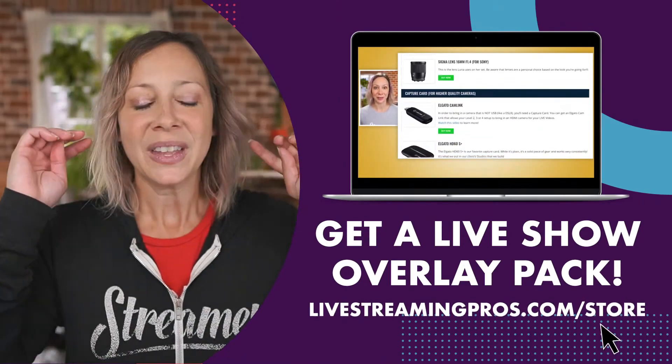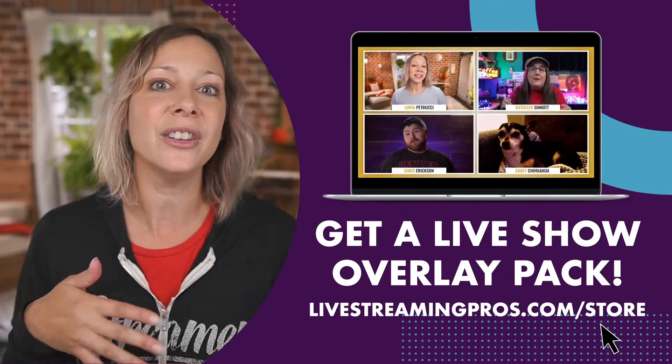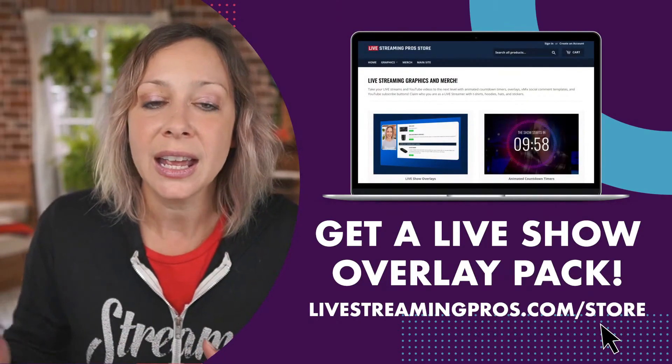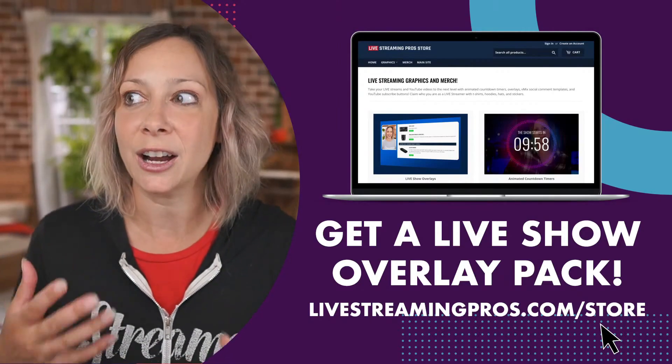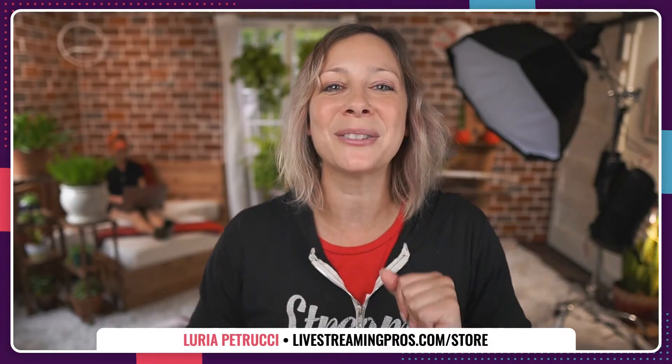You can get your overlays to spruce up, spice up, and take your live streams to the next level. Get a live show overlay pack at livestreamingpros.com/store. Browse around, see what else we have in there — countdown timers, all kinds of different animations and overlays — things to help you bring much more magic to your live stream. I would love, love, love to see you get those and tag us and show us what you're doing with them. Thank you so much for joining us. I'll see you tomorrow, 10 AM Pacific!